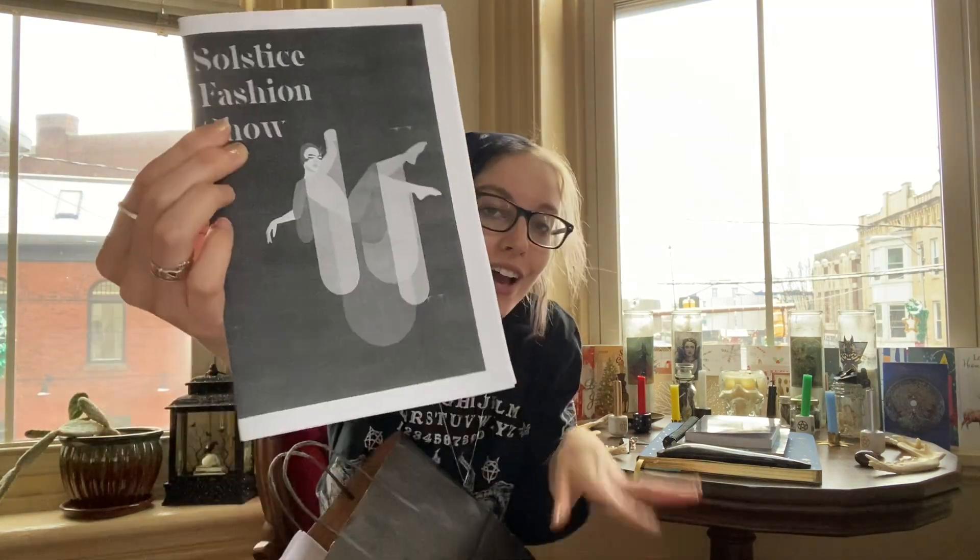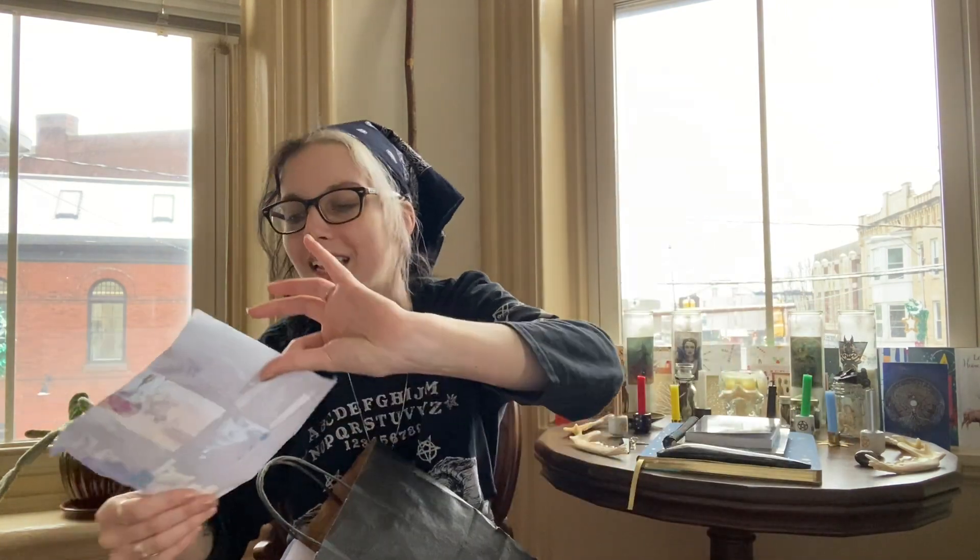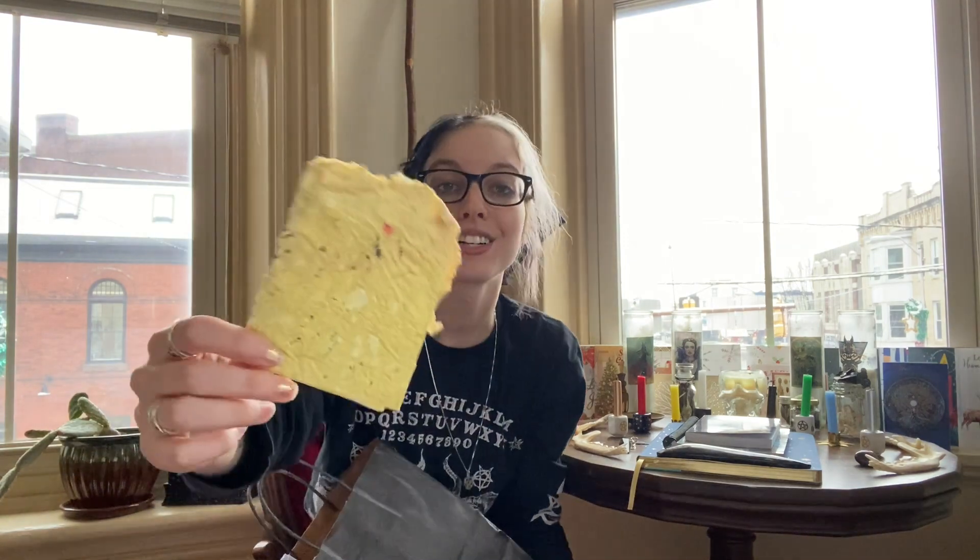Oh, this is actually really nice — I'm not sure if this is going into my book of shadows per se, but this is a program from the fashion show that I was in. I made a whole video about it. This is also an old mood board I made — probably not going into my book of shadows, but that's okay.